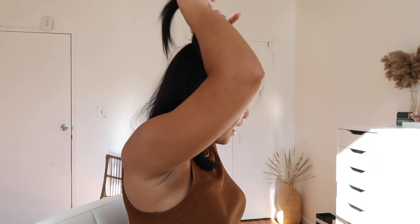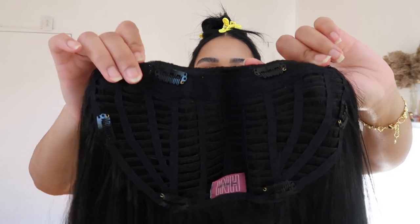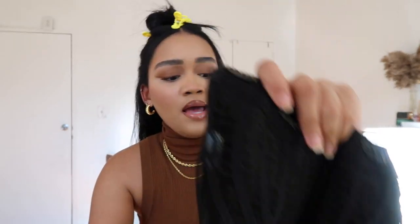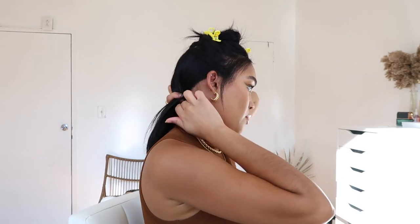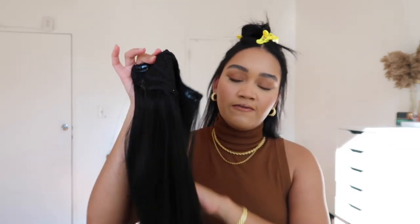We're going to start with the uClip first. I'm going to part my hair just right above my ear, straight back, and clip this top section up. This is what the inside of the uClip looks like — I'm going to line up these clips with the part I made. Then with the clips on the side and bottom, I push my hair back and clip those there so it holds my hair away from the front. That way my short hair won't come out and you won't be able to tell the difference between my short hair and the longer length of the extension.